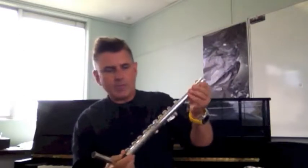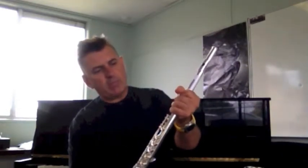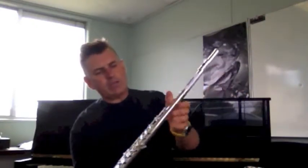Now you've probably made some progress with that part. What I want you to do now is take out the body of the flute and then carefully insert that head joint into the body. You'll probably notice that I'm putting my hand around that end of the flute only because there's no key work there, so I'm not going to risk damaging any of the keys of the flute.